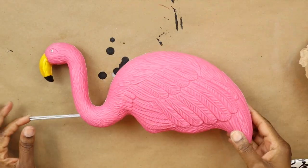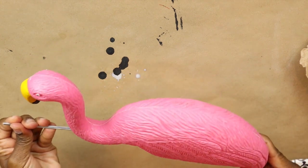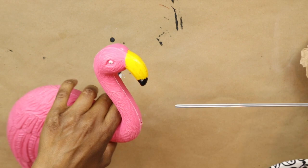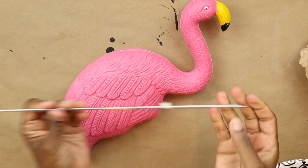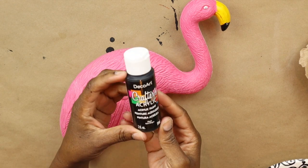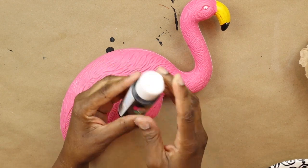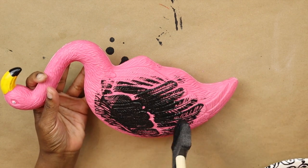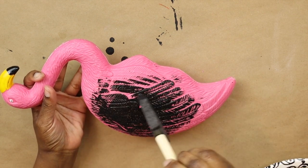Now for our little pink flamingo that's about to undergo quite a transformation. I'm going to take the sticks out — those are the legs for the bird — set those aside, and I'm taking black acrylic paint, the one from Dollar Tree. It's my first time using it. With a foam brush, I'm going to paint the body black.